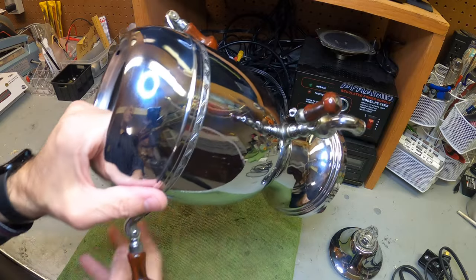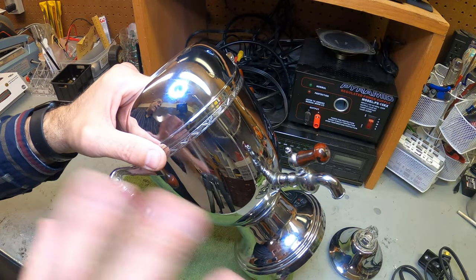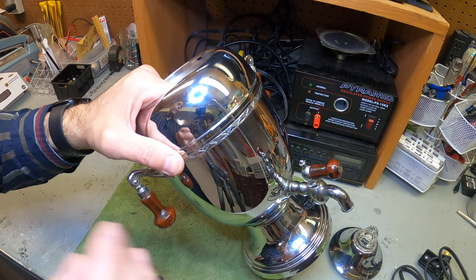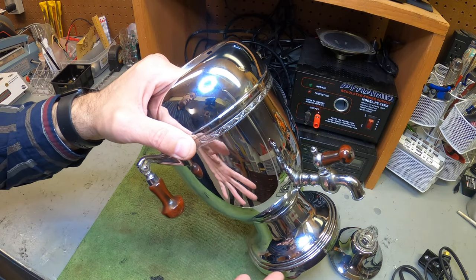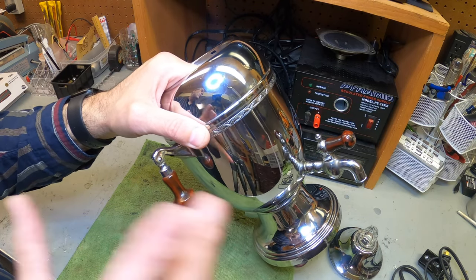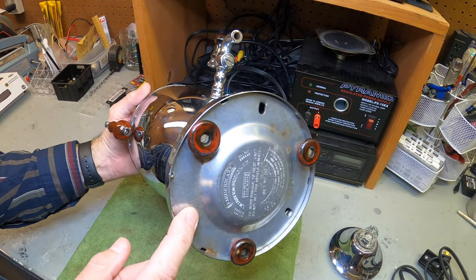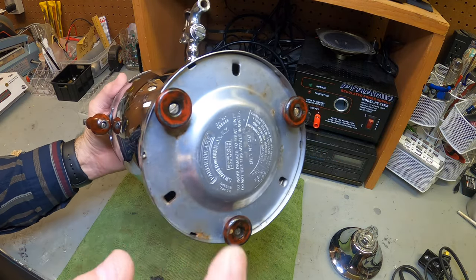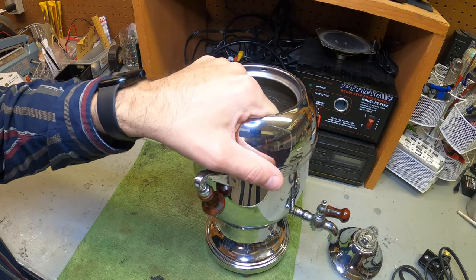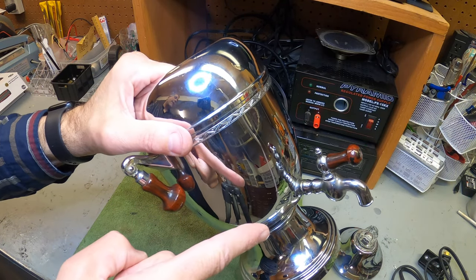Alright guys, appreciate it. Don't forget to like, share, and subscribe. If you're out in the field and you see these coffee makers and they don't work, that's an easy fix — most likely it's that disc. These are designed to fail safely so you won't burn the house down. I'll see you at the next review.